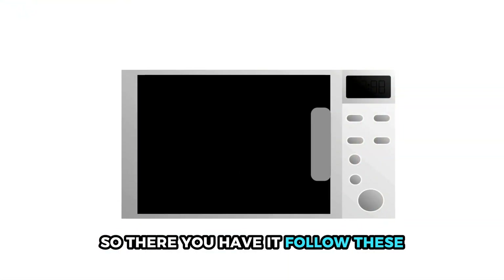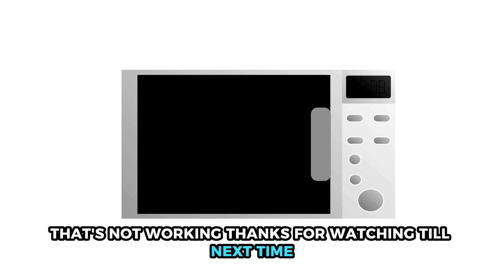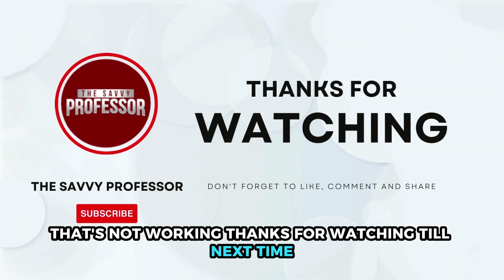So, there you have it. Follow these steps to fix the keypad on your microwave that's not working. Thanks for watching. Till next time.